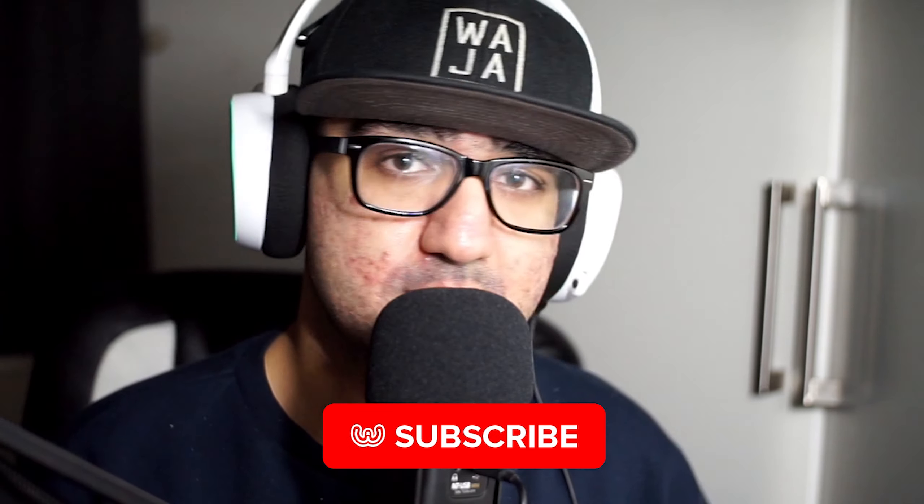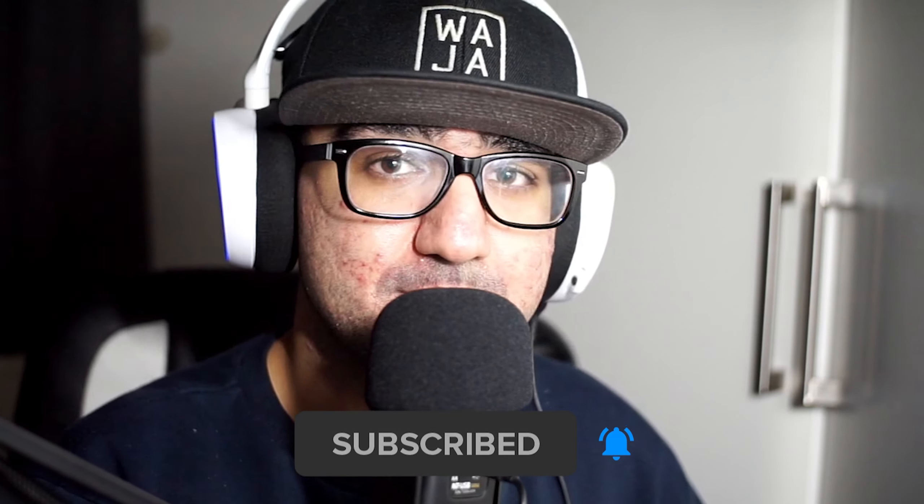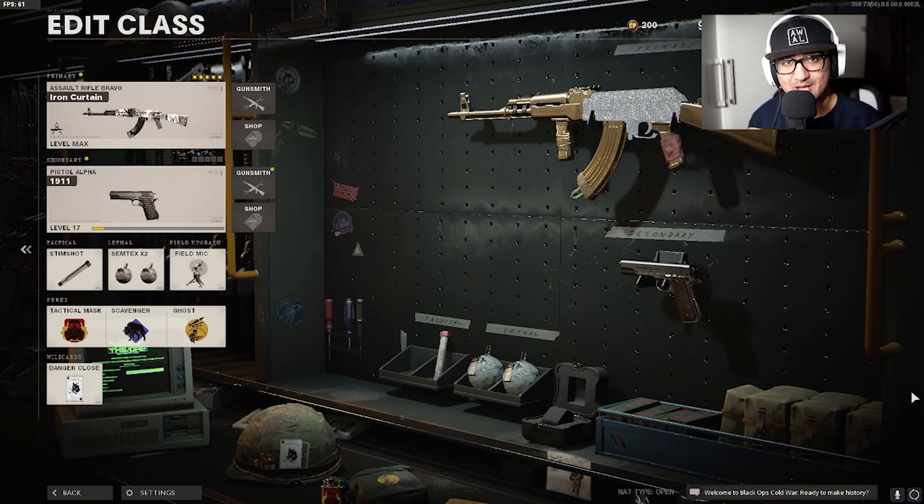Hopefully you guys have a wonderful day. My name is Roger Hadton, welcome back to another video. Today we're going to be telling you guys the best AK-47 class setup. Before we jump straight into the video, if you guys are new here be sure to hit the subscribe button and drop a like on the video if you guys enjoy.